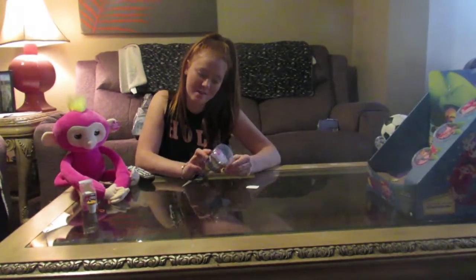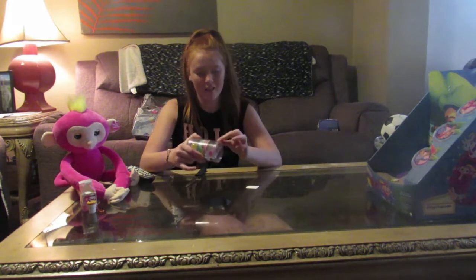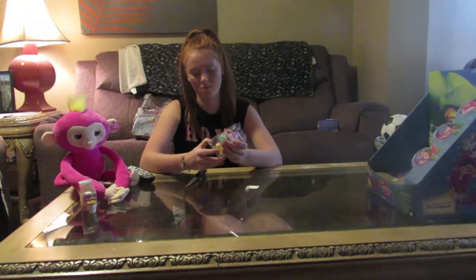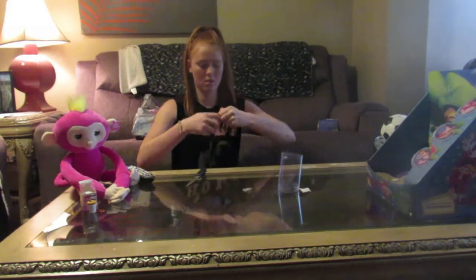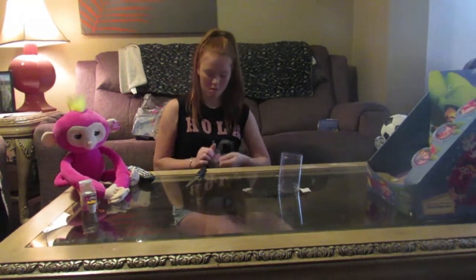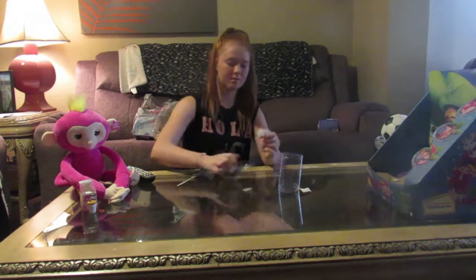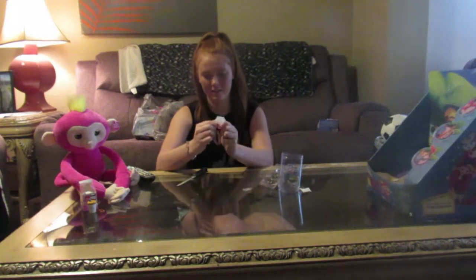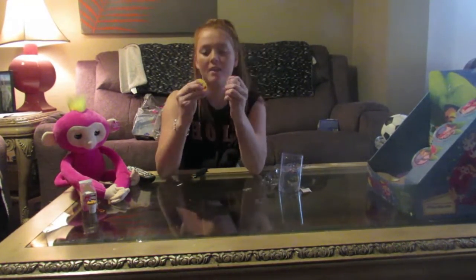This is the next thing we're gonna open. The next thing we're gonna do are Jiggly Dudes. I really don't know what these are — I haven't really heard of these, I saw them at the store. Let's just get them. These are just like... I guess they're collectibles. And they're just squishies.